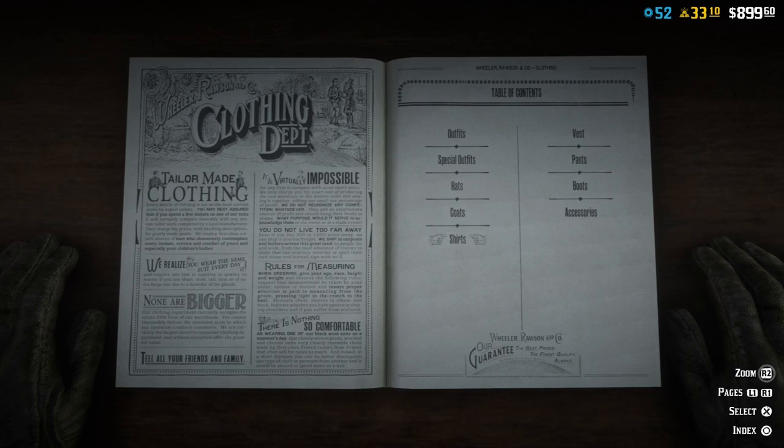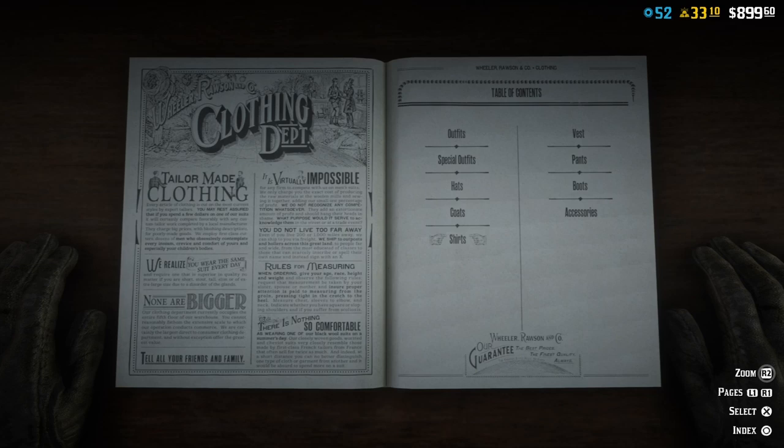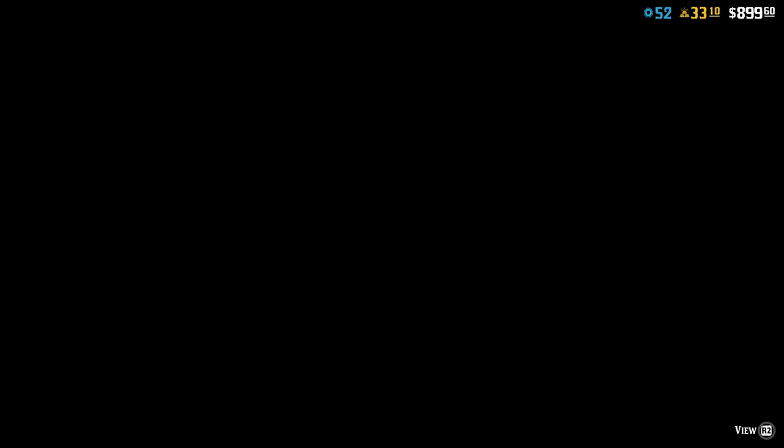For the shirts, I use the French Dress Shirt, and then number 17.